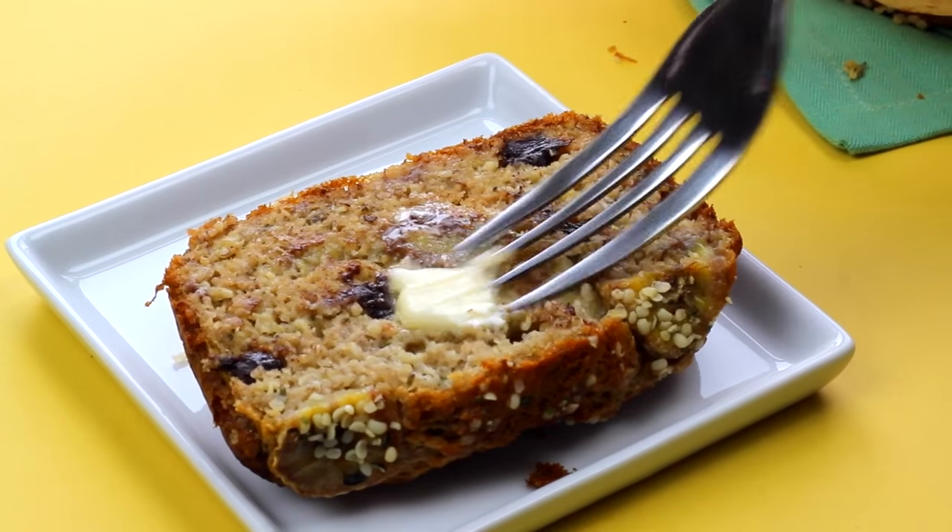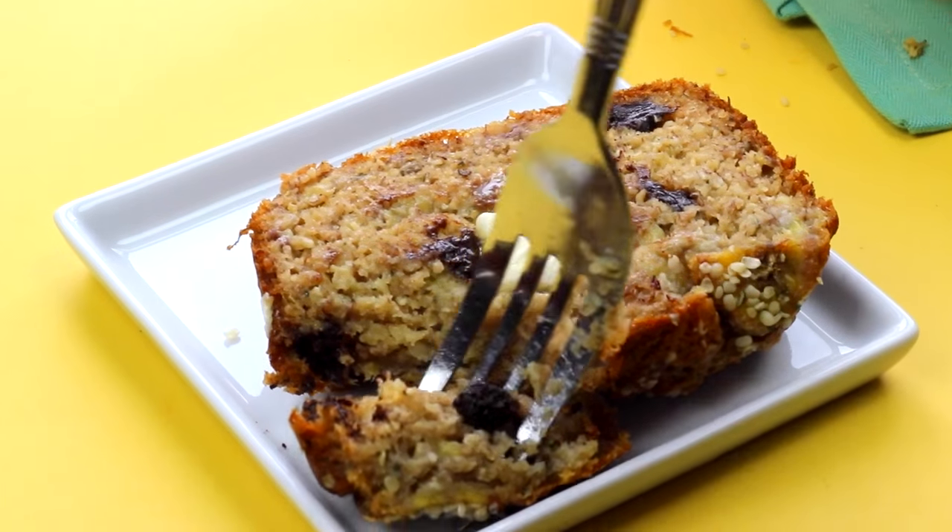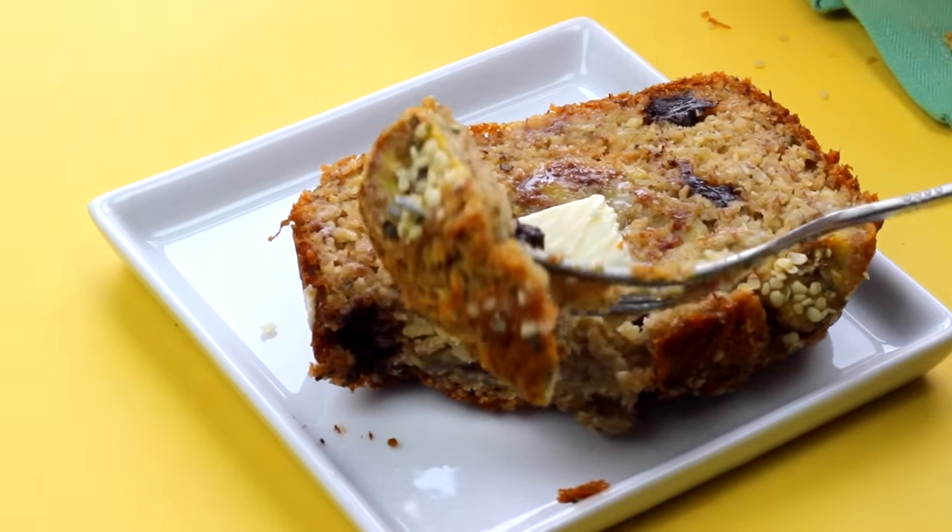And you can add some organic butter or some Earth Balance to it — totally optional. And it's so good guys. Eat this straight out of the oven, you'll love it.